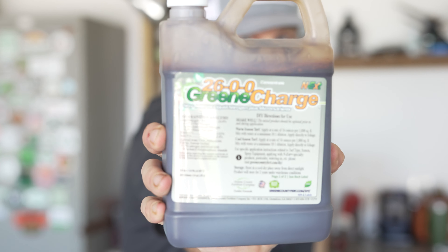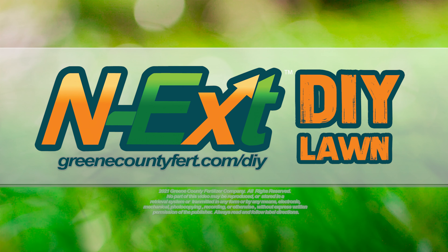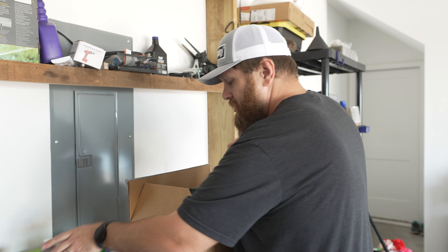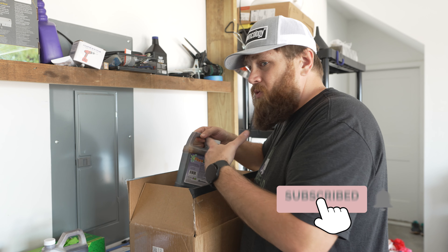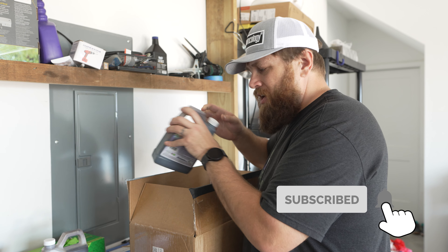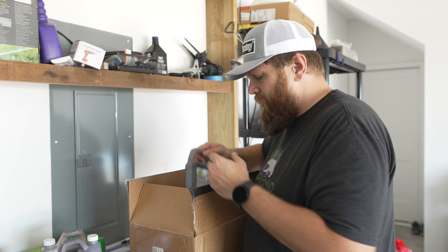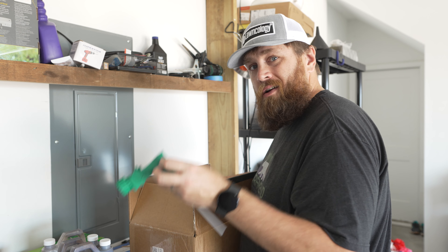Greene County fertilizer now has quart size hose-in bottles. Like I said, these are going to be perfect for homeowners with really small lawns, or those of you that want to try their products but you're not quite ready to take the full leap. Each quart costs $19.99, and for one dollar more you get the hose-end sprayer attachment.